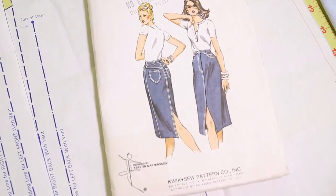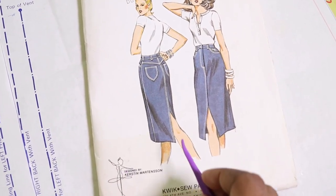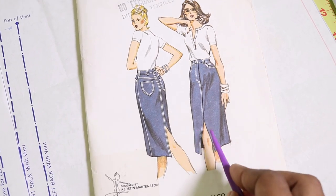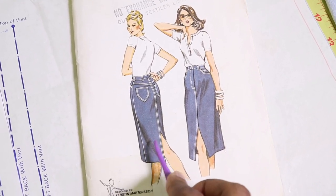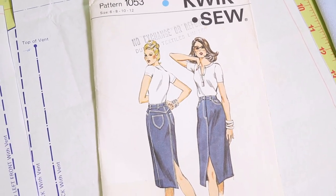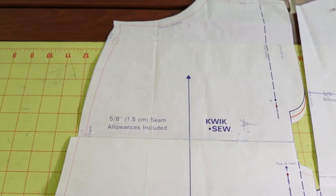I made this skirt before. What I really like about this pattern is that you have the option of putting the vent in the back, in the front, or in the back and the front. I made this before in a corduroy fabric and I actually put the vent in the back and the front.